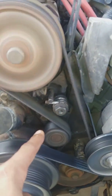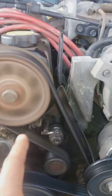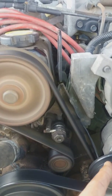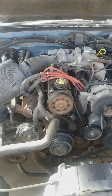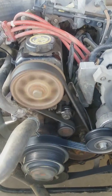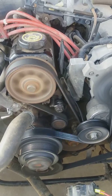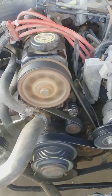You gotta move that little bolt, loosen it, then you can swing this out. Put your belt on everything, get everything lined up, push the piece back, tensioner back, and you tighten up that bolt. You're good to go. Quick video — 1990 four-cylinder Mustang LX. Plain and simple.